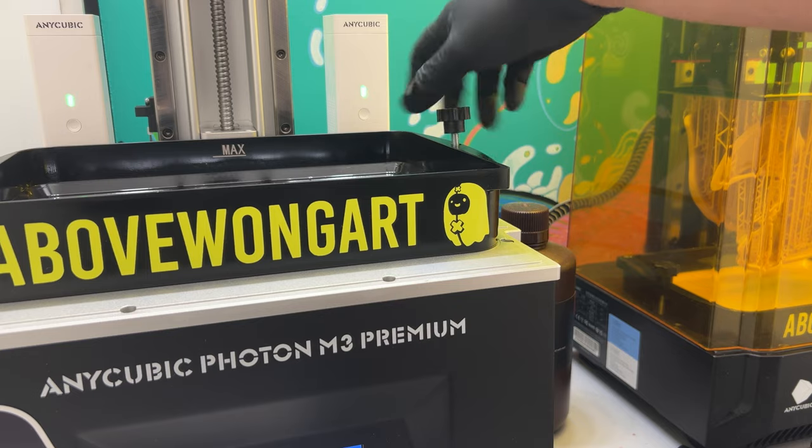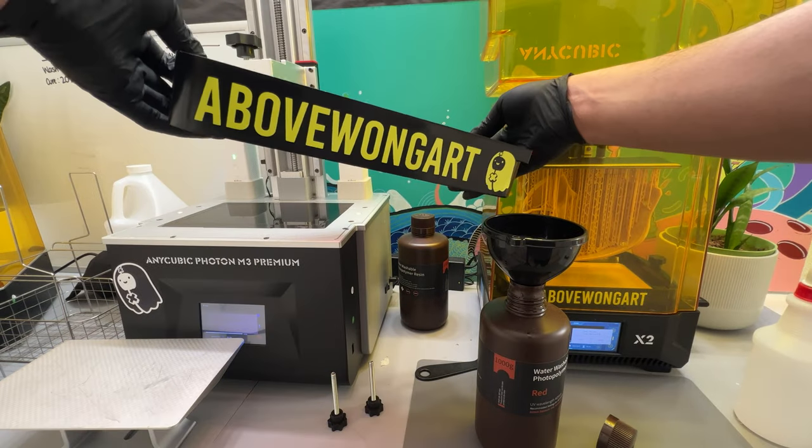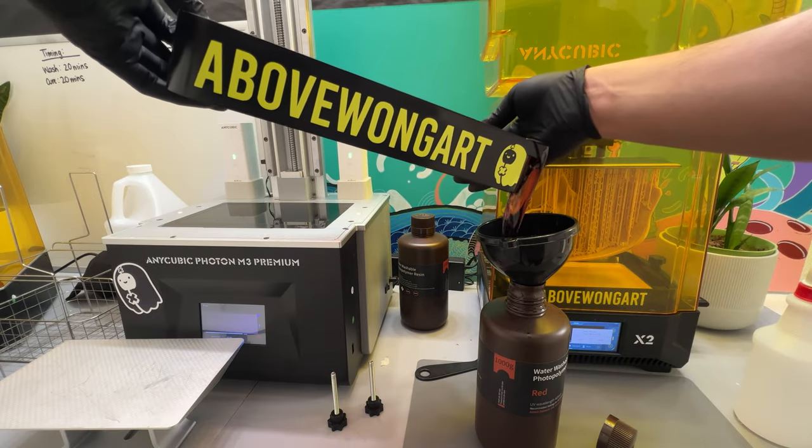Notice my username is plastered on the machines — no one steals my videos anymore. Carefully remove the vat from the machine and pour the liquid resin into the funnel.